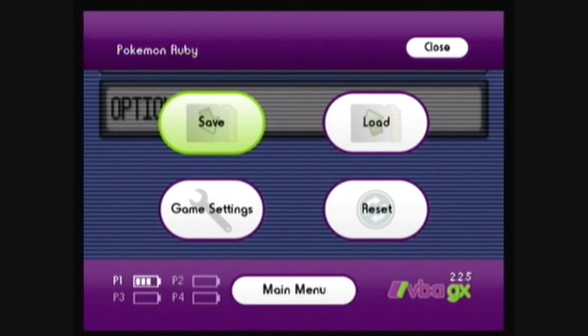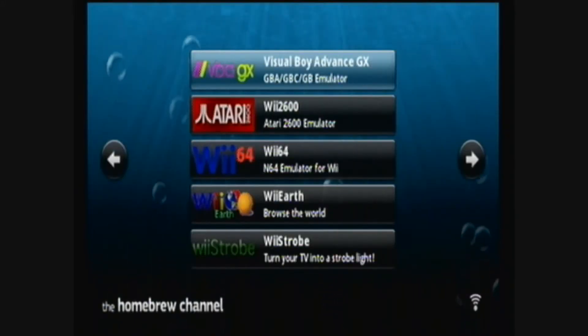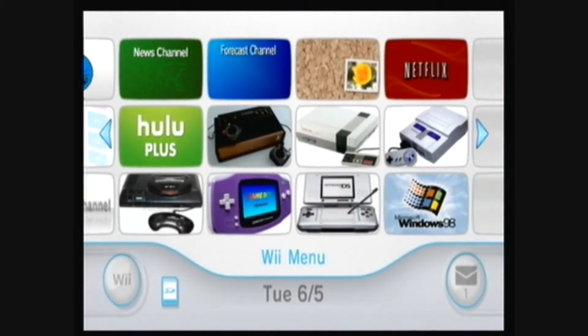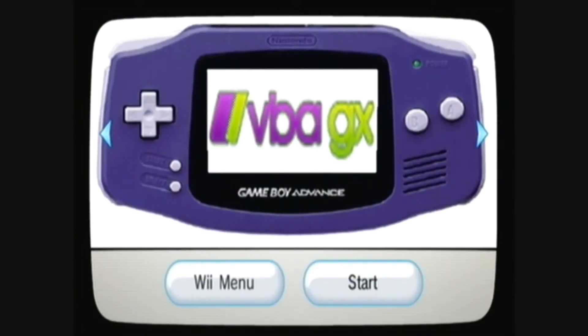Press Home and go to the main menu, then exit. Press Home again and exit the system menu. You can also download the custom channel or forwarder that I've created and install it using Multimod Manager or WAD Manager.